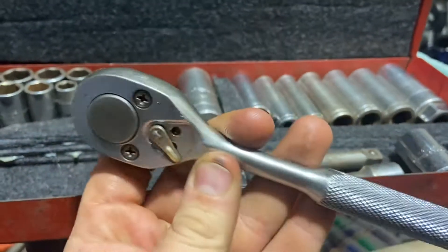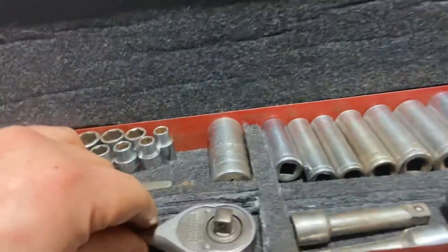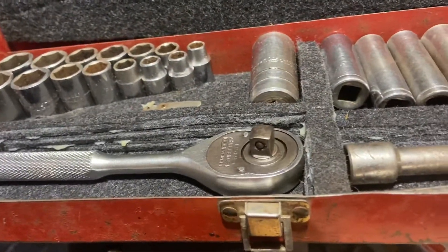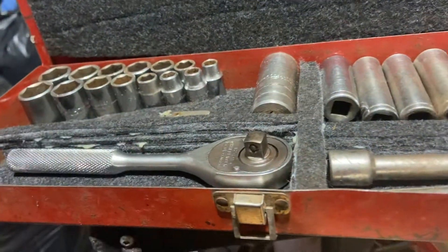I was just wondering if anybody's had any warranty experience with these tools. It's kind of odd — like most other brands you call them up, you tell them what's broken, and they'll send you the replacement part or a replacement tool and then you just send them the old one back and you don't even pay the shipping.